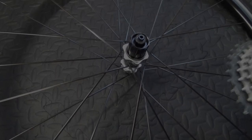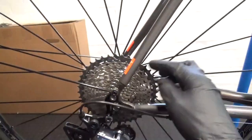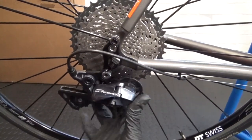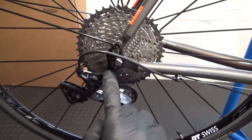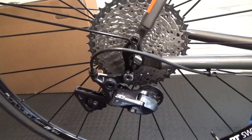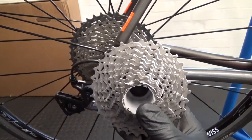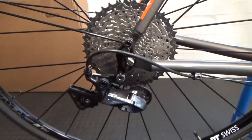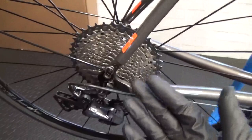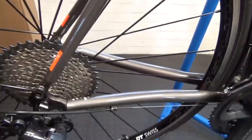There we have the 11-40 fitted onto the wheel with the wheel back in the bike. This is the R8000 GS rear derailleur with no modifications and no road links - just straight on the derailleur hanger. It was previously fitted with an 11-32 cassette.